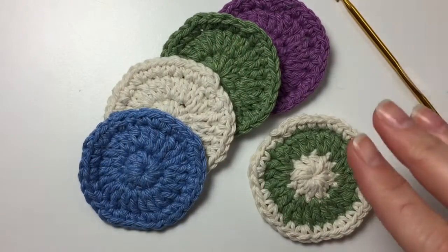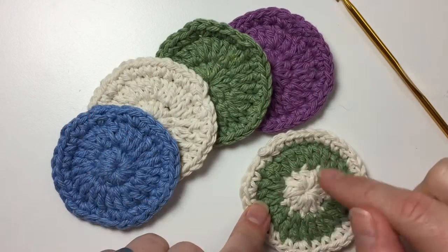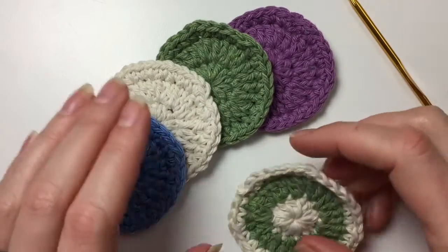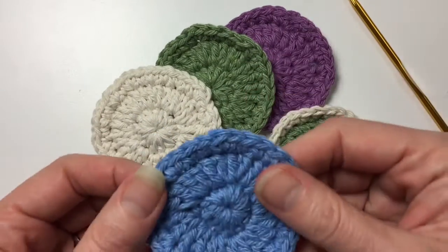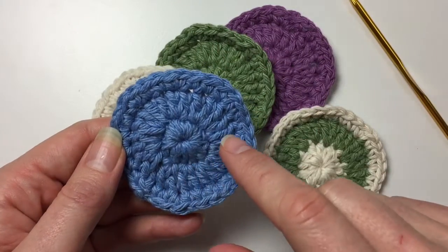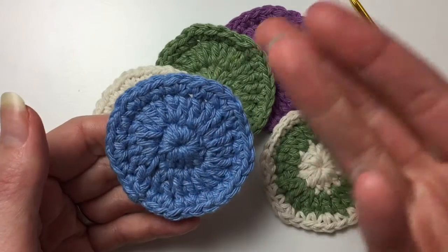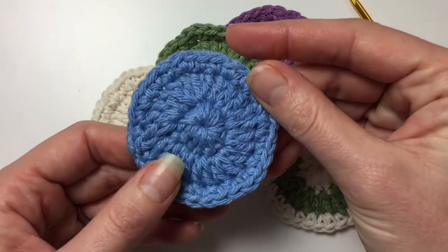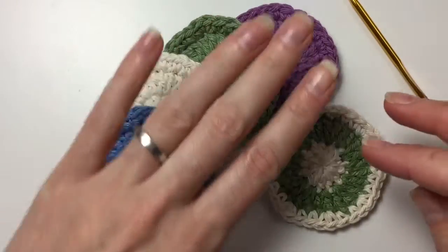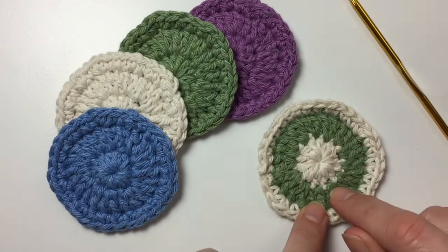I'm really loving these because it's a small project and I can show you a lot of basic things about crochet. So every time we make something you've got something that you can use but you've learned something else. For example, in a previous video we made one of these and we made increases, so you learn how to do increases. It's nice and easy and you end up with something that you can use. So that's why I thought it was a good project.